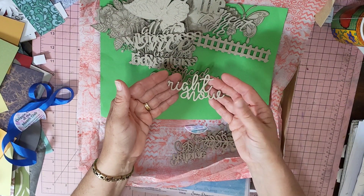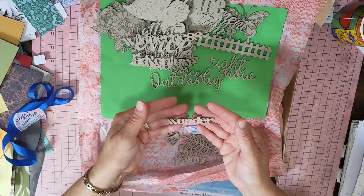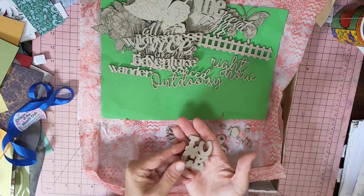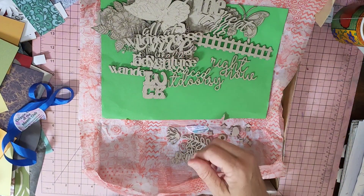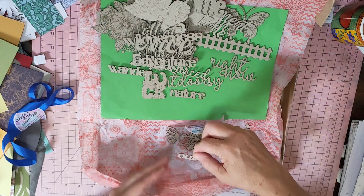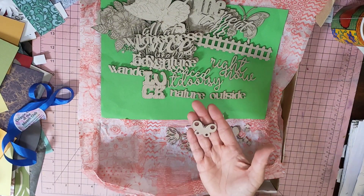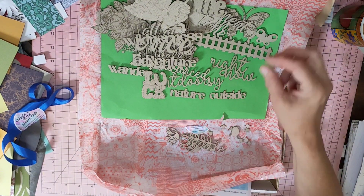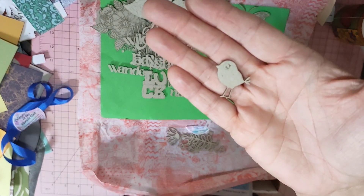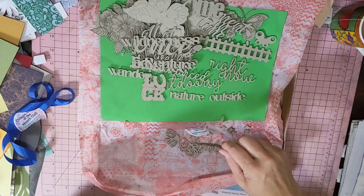Then there's 'adventure', 'wonder', 'luck', 'nature', 'outside' — lots of word chipboards. There's also a little butterfly, a little chick, and some little sprigs.